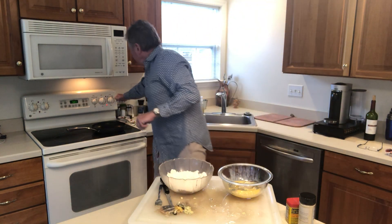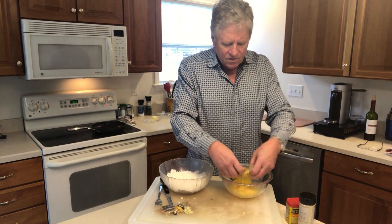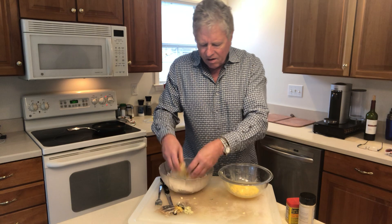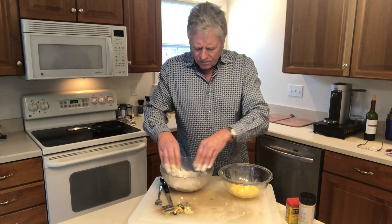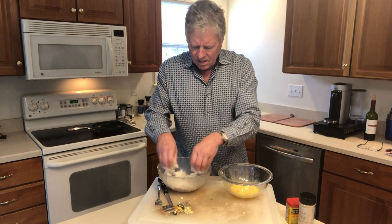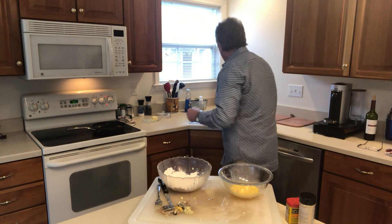I'm going to get my pan on medium high, so that's getting hot. We're going to get this other one here ready to go — coat him up, get this crab ready. So we have two crabs ready to go, let me rinse off.